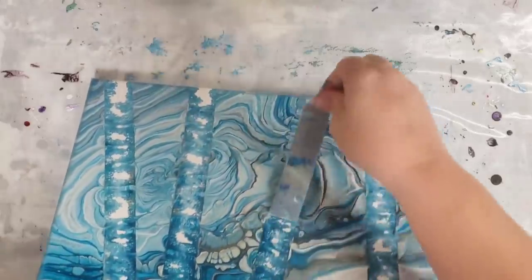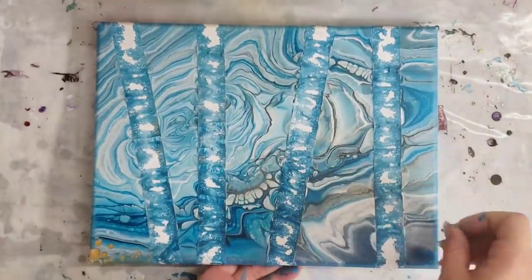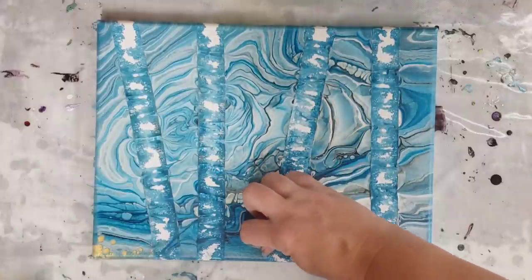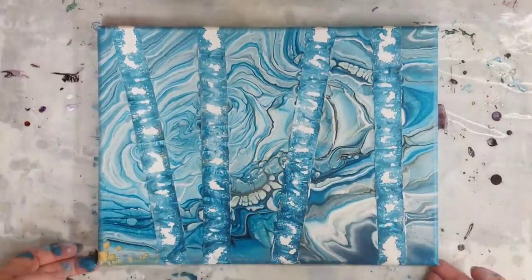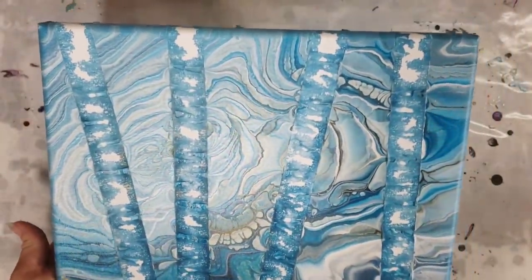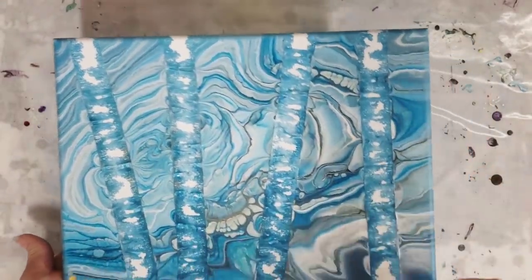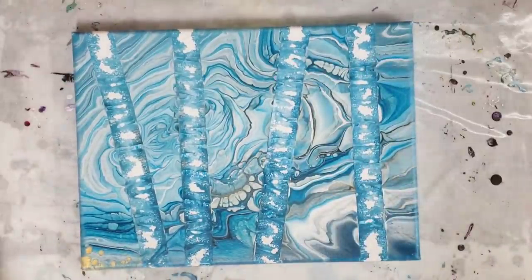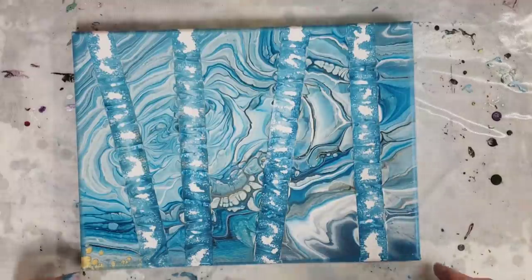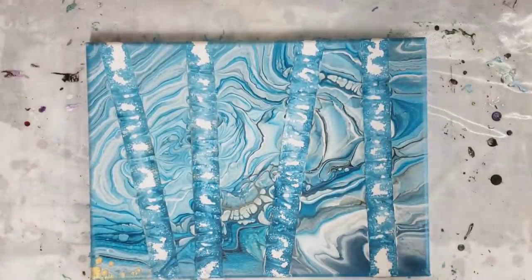Now if any of you have done this with tape and it worked out perfectly, definitely let us know what kind of tape you used. This is just my results with regular old masking tape. I'm not sure exactly what I'm going to do with this — whether I'm going to paint these in white or make it into something else. I'm sure I'll make it into something! I hope you guys enjoyed this, and hopefully it was informative and helped answer your question on whether you can tape a section off. I will see y'all next time.